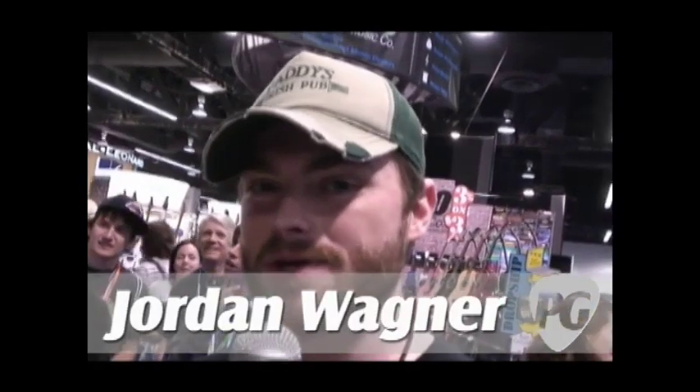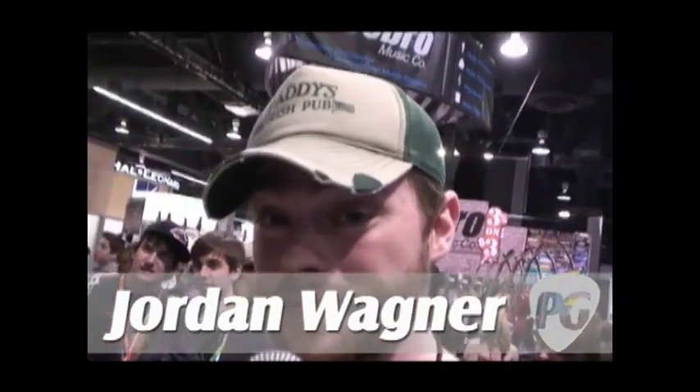Hey, what's up? This is Jordan Wagner with PremierGuitar.com, here with Tom Appleton of Ibanez Guitars, and he's going to talk to us today about the new Ibanez Universe.